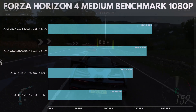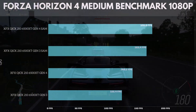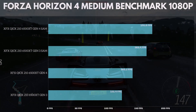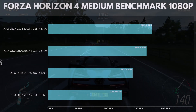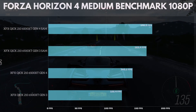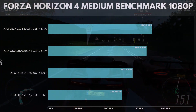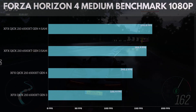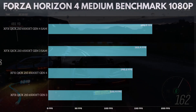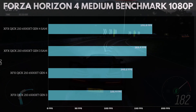Testing Forza Horizon 4 on medium benchmark settings. The XFX Quick 210 6500 XT Gen 4 with SAM hit 172.9 frames per second. Gen 3 with SAM hit 163.4 frames per second. Gen 4 without SAM hit 140.2 frames per second. And Gen 3 without SAM hit 122.4 frames per second. I would just recommend playing this on medium — you'll be hitting at least 120 even on Gen 3 lanes, so you might as well enjoy the better settings for a better gaming experience.